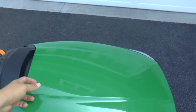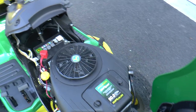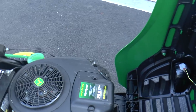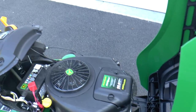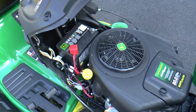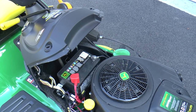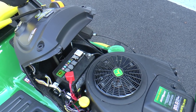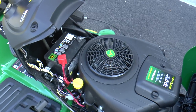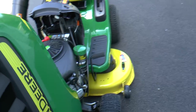It comes with the 20 horsepower V-twin engine, which has been very smooth with no problems mowing. This year they supposedly have a new and improved battery, and I've not had any problems starting the tractor whatsoever, so it seems like that's working.